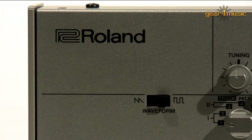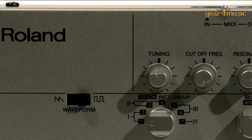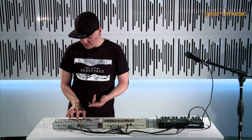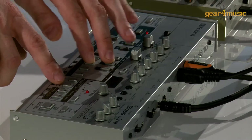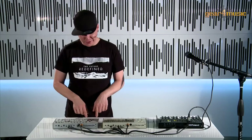Now let's have a look at the TB-03. This is based on the classic TB-303 from back in the day with that legendary acid bassline sound. I'll make a little sequence here — I'm in step recording mode and I can just put some of my favorite notes in and we can listen to that sequence.